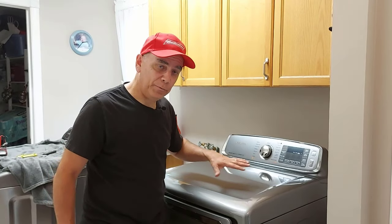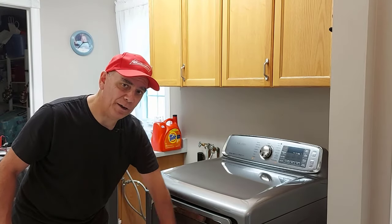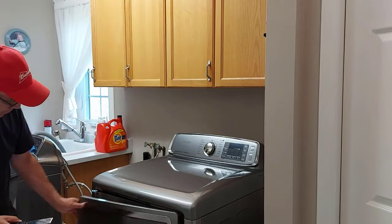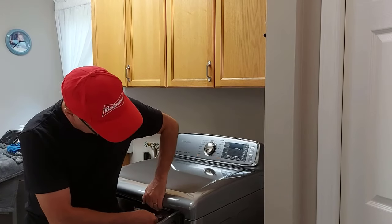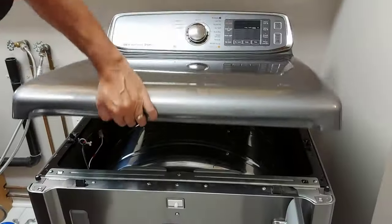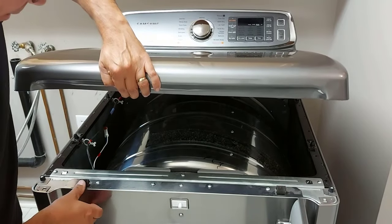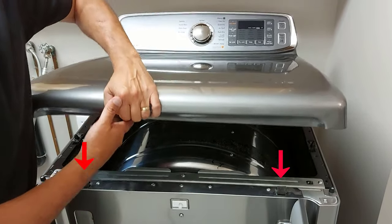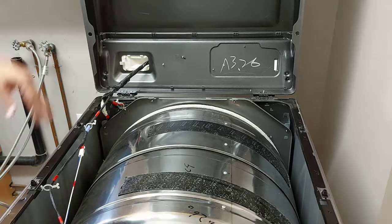First thing we're going to do is take the top off and fold it up against the wall. What I have here is kind of like a putty knife. Opening the door, you can see I've already worked at this one. There's a tab here — you just lift it up. On this model they just pull up. The tabs catch on the metal here, so you just have to pull up. They clip around the bottom of these tabs. Lift it up like this and rest it against the wall. You may have to pull your dryer out a bit so it doesn't crash down on your fingers. And then we have the top exposed.